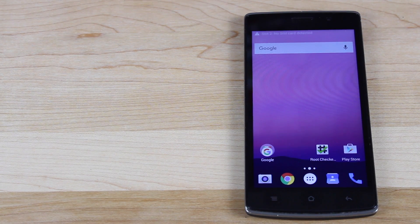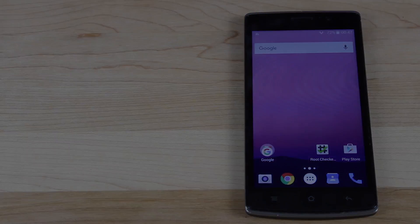That about wraps it up for this video. If you like this video, be sure to give it a big thumbs up. Subscribe to this channel for more content like this in the future. You can find more of me at droidmutterx.com. Follow me on Twitter at droidmutterx. Thanks guys for watching. Be blessed — I'll see you in the next one.